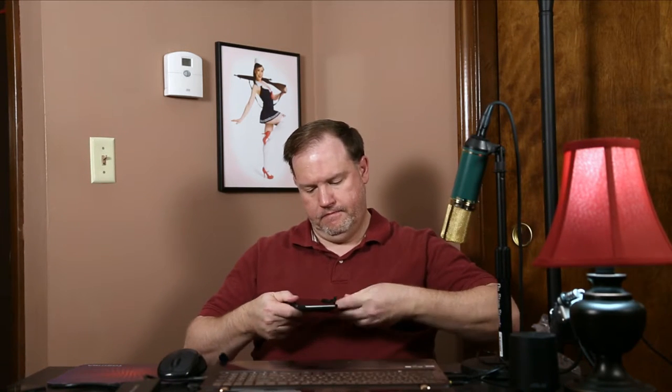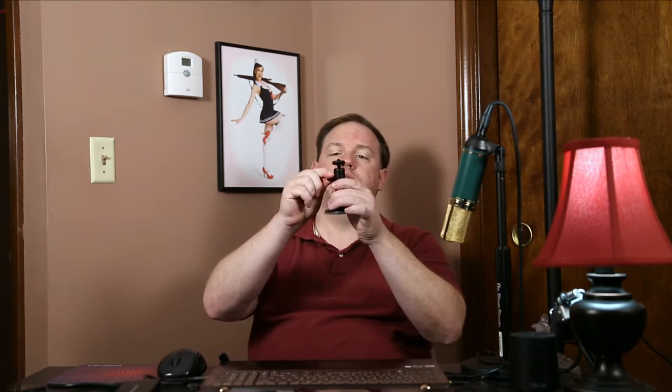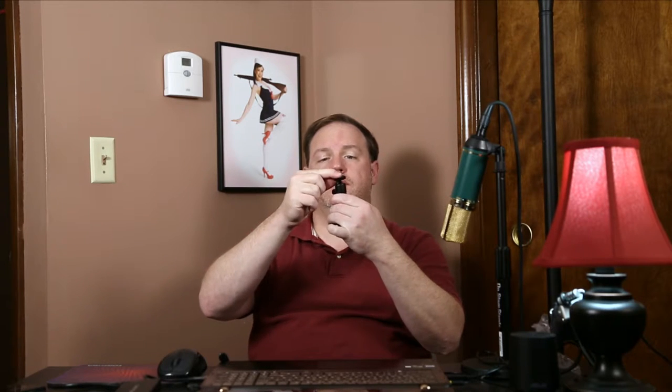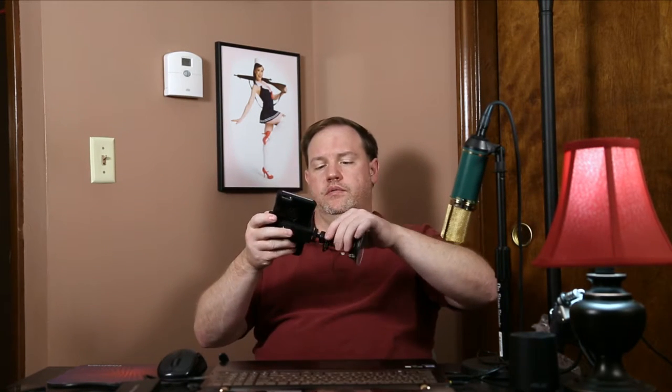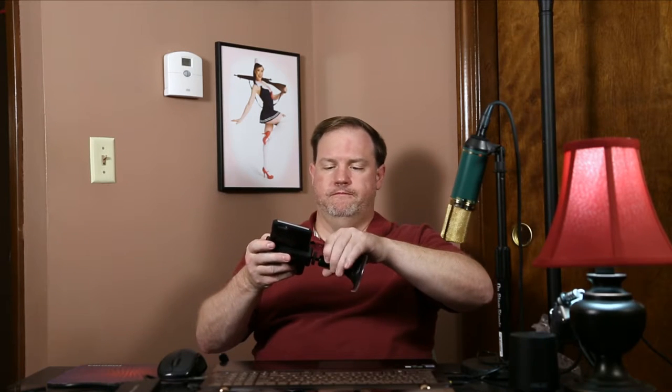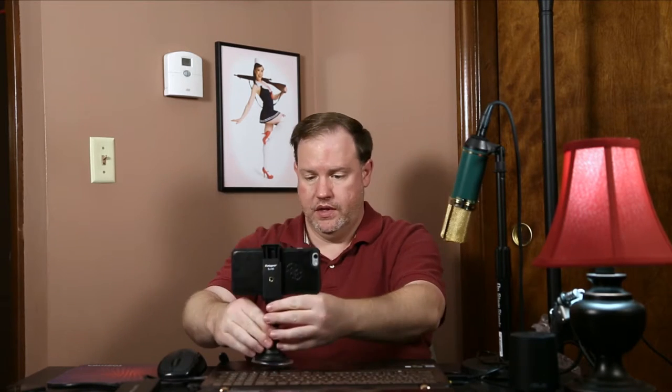Here's the hole where I can mount it to this little ball head. I should tighten up the ball head because it's moving around on me. This one does have a tension adjustment so I can lock the ball head, and this is all metal, so it does seem sturdy. Let me screw that together — this is pretty solid.